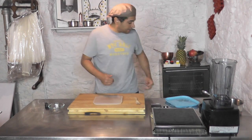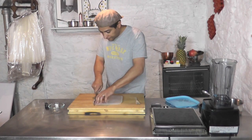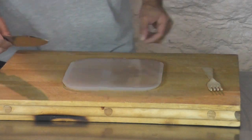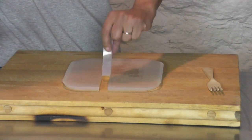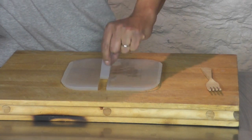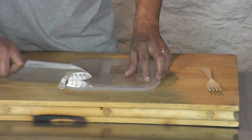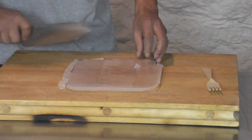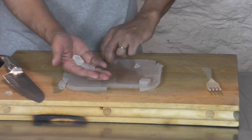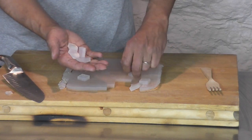Now with that I take a knife and I can make cubes. I made those strips and now I'm just going to cube it — and now you end up with these cubes of water. How cool is that?